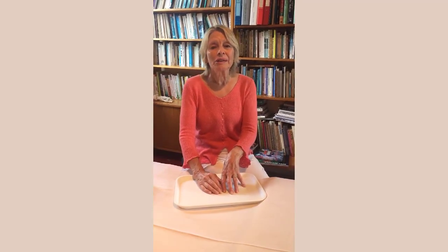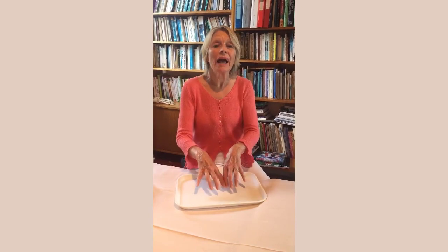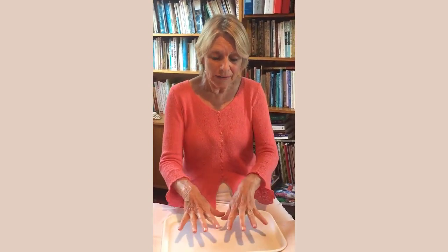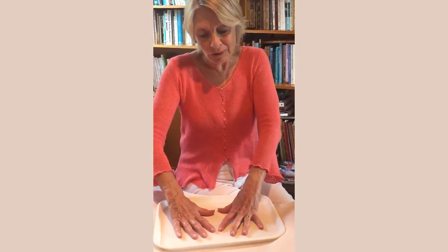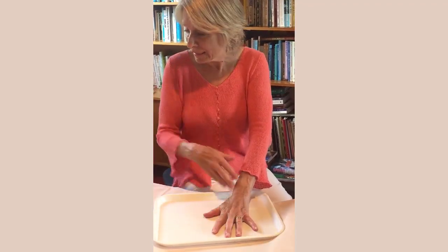Hi there. I thought I'd show you a few vertical reflexology techniques for the hands. They're on weight-bearing hands, with the idea in vertical reflexology — VRT — that by placing hands or feet in a weight-bearing position for a very short space of time, we work the whole body through the dorsum of the hands.